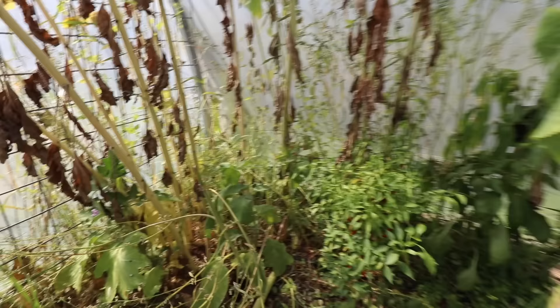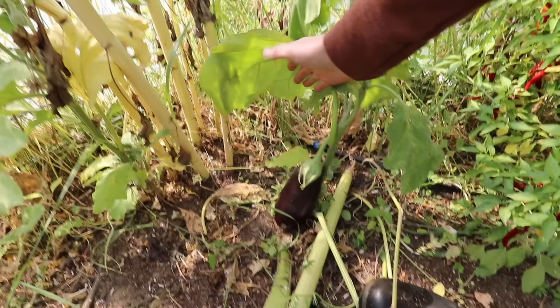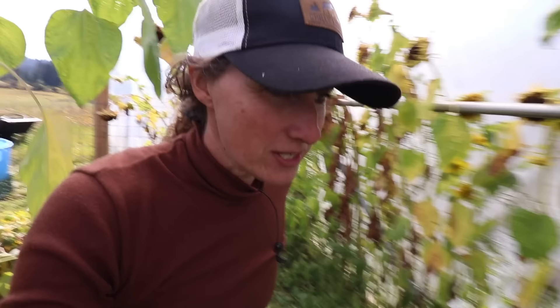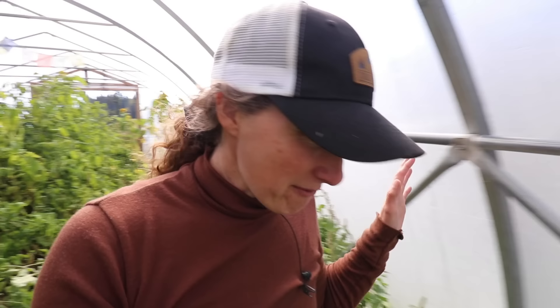I completely forgot that I planted an eggplant in here and we have one little eggplant. This ring of fire pepper here is still doing okay, so we'll pick all these off too. A little bit of freezing on the tips of these peppers, but other than that they look okay, so we'll pull all the peppers out too. I am going to have the worst pepper harvest ever - probably end up with like five pounds of peppers - but we're going to get a lot of tomatoes.